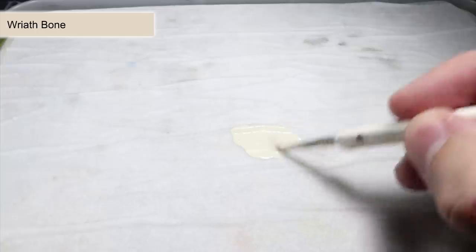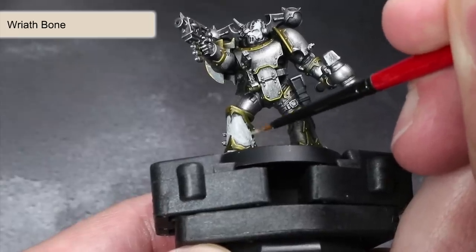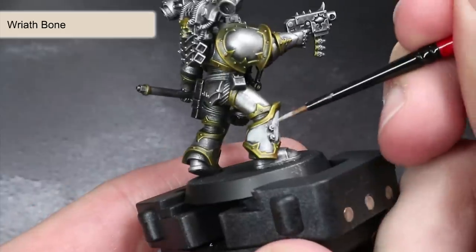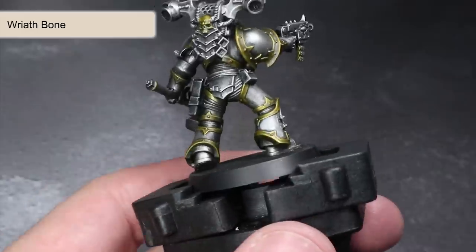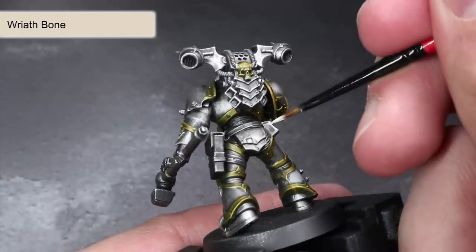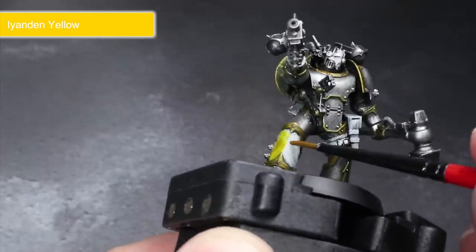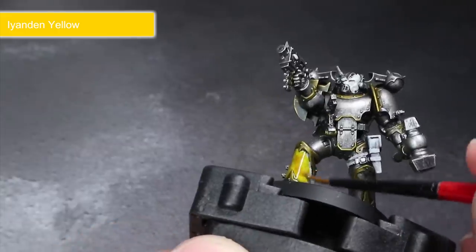Thinning the paint makes it flow much more easily and allows us to paint much more quickly. You can see that I am not being super concerned about getting right up to the edges or completely covering the panel. This slightly less particular approach to painting will not only shave off precious time but also gives the model a much rougher appearance that works really well for Chaos Space Marines. We can also use this paint over other areas of the model that aren't metallic, like any leather straps and pouches as well as any exposed flesh. Then grab yourself some Iyanden Yellow and apply this over any panels that you want to create Hazard Stripes on.